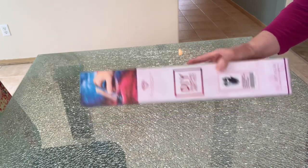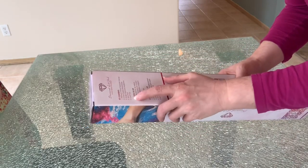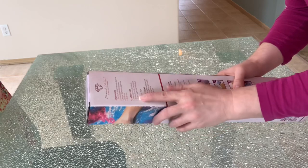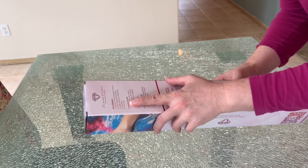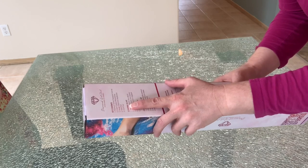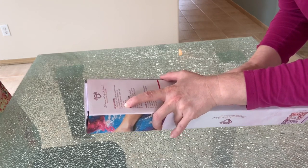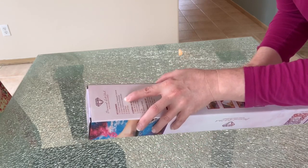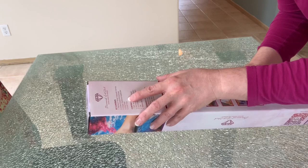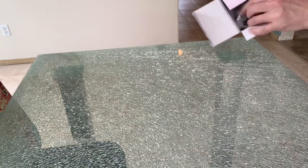There's a kit contents list on the back. One item is what they call a premium velvet tarpaulin canvas, two is color-coded rhinestones, and three is their tool kit which includes a magic diamond applicator, wax pads, and a craft tray. Let's open this up and see what's inside: canvas, tool kit, and diamond rhinestone pack.